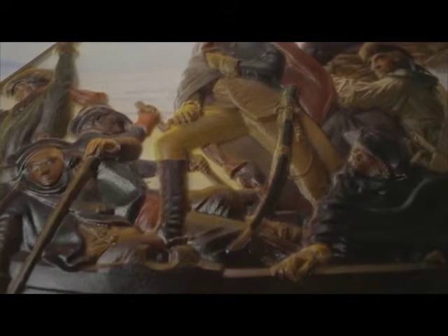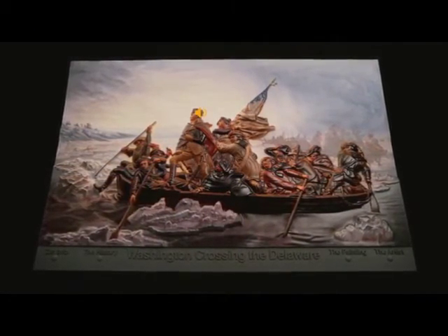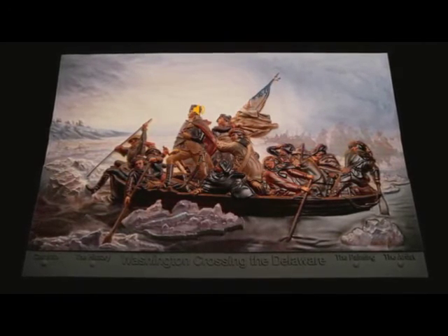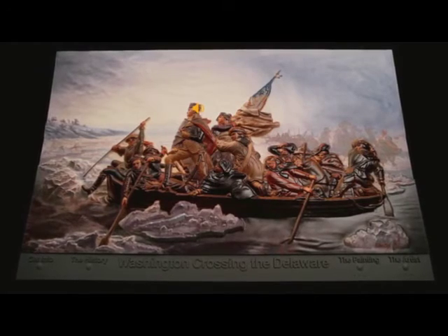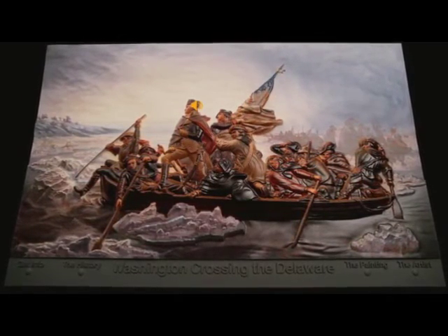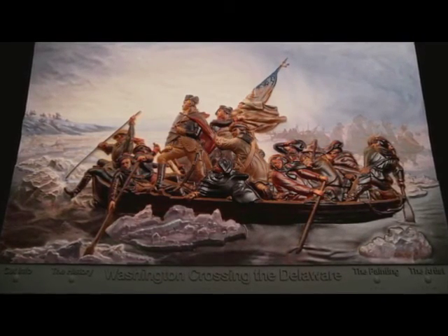His prominent saber on his left thigh suggests that he is a powerful warrior. He stands in profile, erect and resolute, his right foot raised and resting firmly near the bow of the Durham boat, focusing his thoughts on the future, not on the worries of the moment. His confidence is inspiring to his soldiers as they struggle against great odds to cross the icy river as dawn approaches. The New Jersey shore can be seen in the distance.